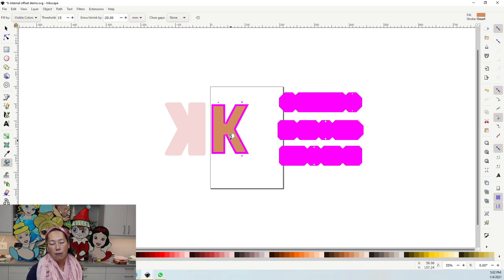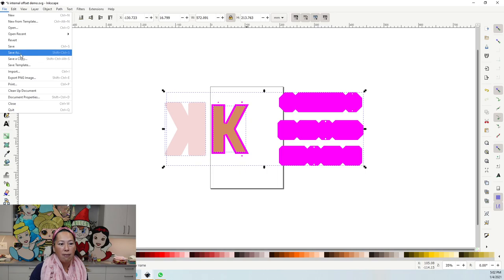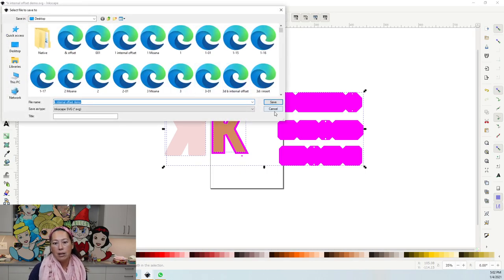That's how you do the internal offset in Inkscape, and it's so easy. It really gives your project that finished look. Now grab everything on your canvas, go to Path > Object to Path, then File > Save As. Save it, then upload it into Design Space.